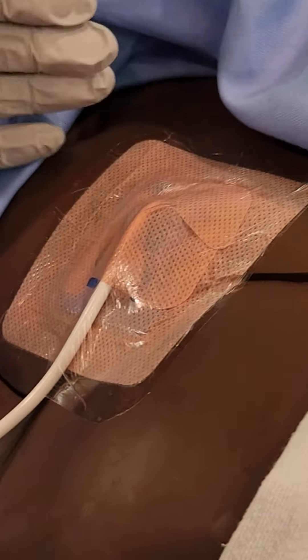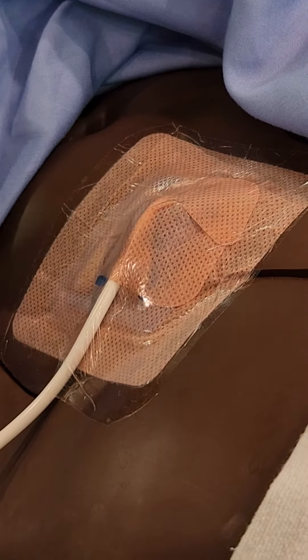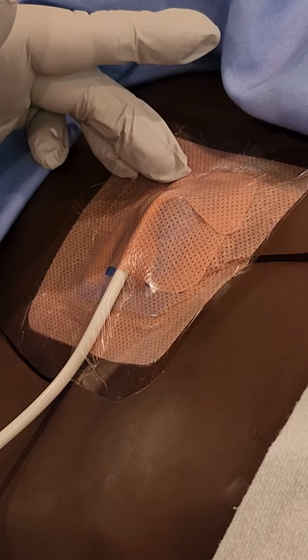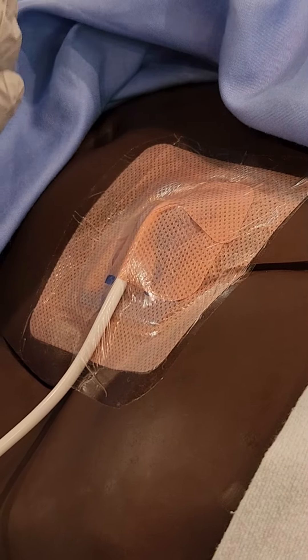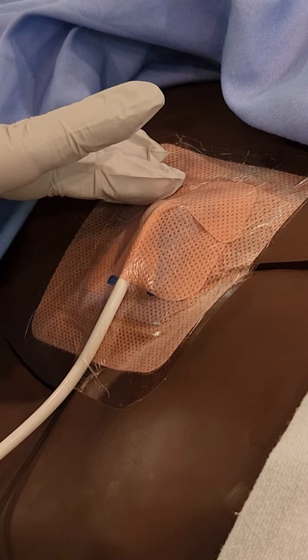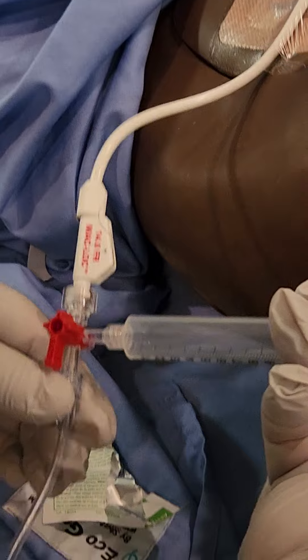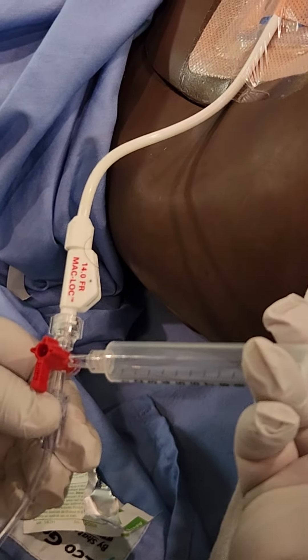Watch the actual site where the drain enters the patient with the dressing — sometimes it's hard to see, but you will notice color changes in the dressing itself if there's leaking around the site, or if the patient is uncomfortable when draining. You may need to take that dressing down to observe your flush.